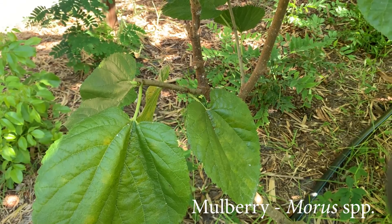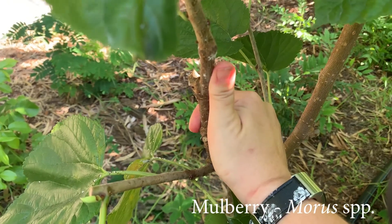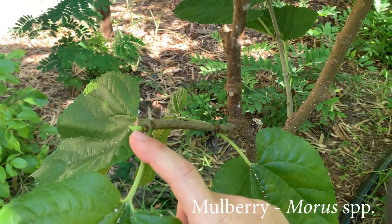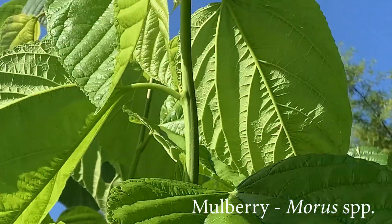When cutting mulberry for forage production, you want to make sure to cut only the stems that are about the size of your thumb in width, because then the new growth that comes from the node underneath where you've cut can generate those long, beautiful new growth stems that are healthy and nutritious for the rabbits.